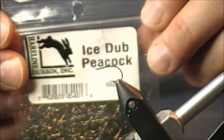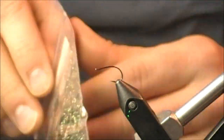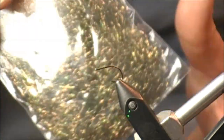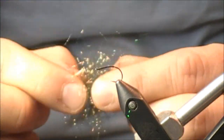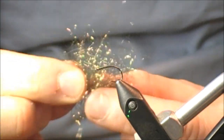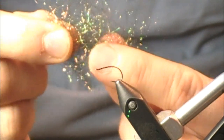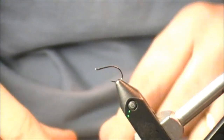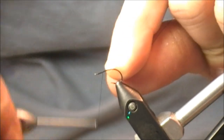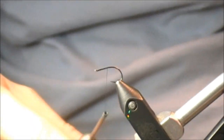The second peacock color dubbing is Ice Dub by Hairline. The coloration is a little bit darker than that SLF Prism dubbing. When I pull it out, it still has that kind of openness — not really compact, longer fibers, still quite a bit of translucency. For this one, you can go with a typical dubbing noodle or touch dub it. But something neat to do with material this open is to create a dubbing loop.